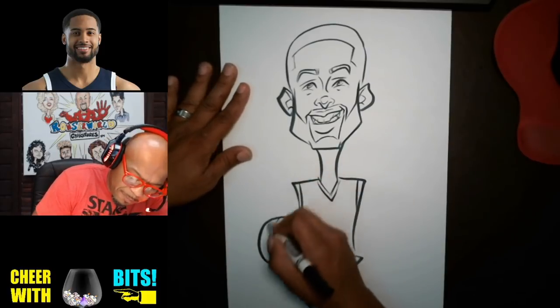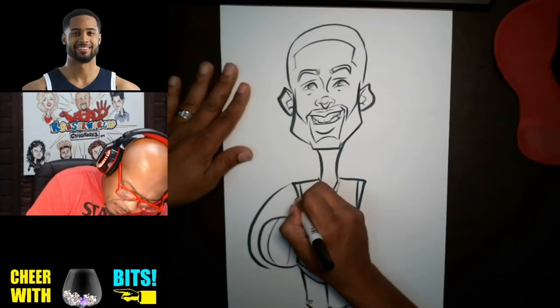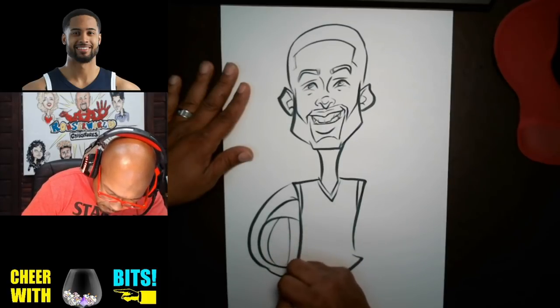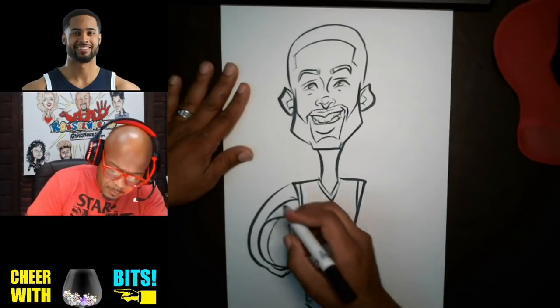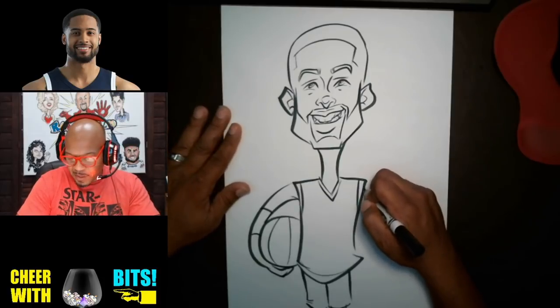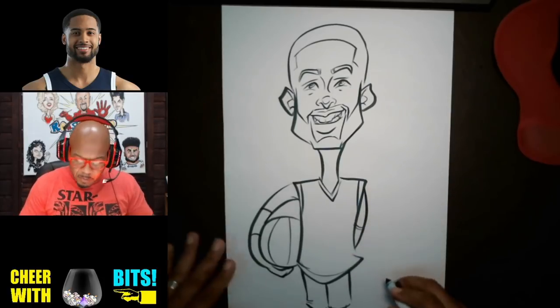And then we'll wrap that up. Give him his little basketball sleeve, and then the other arm we can just kind of do like this. No big deal.